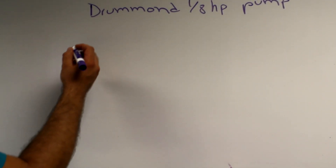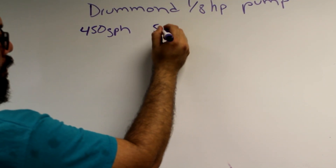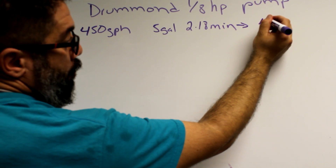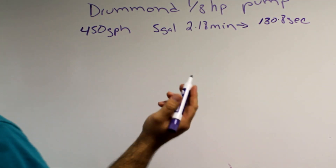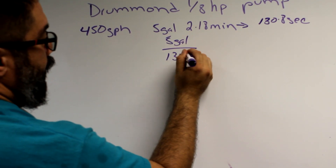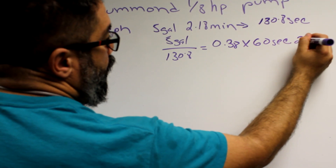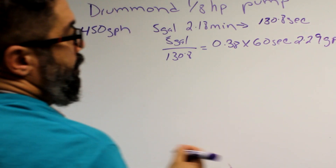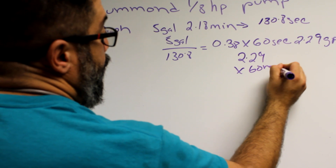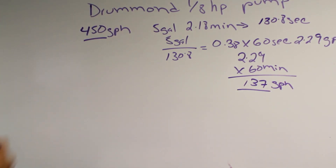So what did we learn? Harbor Freight advertises this pump at 450 gallons per hour, and we filled a 5-gallon pail in 2.18 minutes, which works out to 130.8 seconds. To get GPM, divide 5 gallons by 130.8 seconds, giving 0.038 gallons per second — times 60 seconds equals 2.29 GPM. Multiply 2.29 by 60 minutes and you get 137 gallons per hour — a far cry from the advertised 450 GPH.